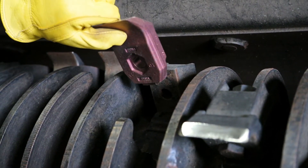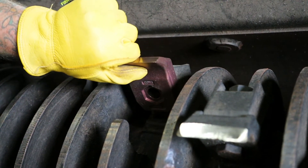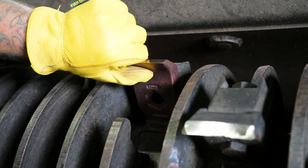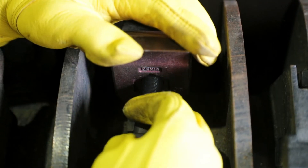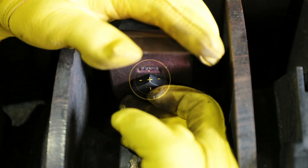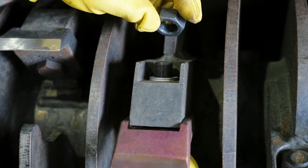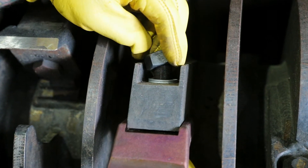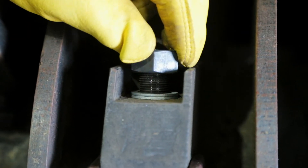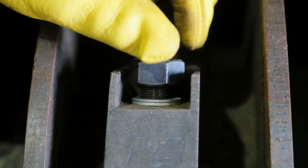Once the tooth holders are inspected and clean, assembling of the new tooth can begin. Place the new tooth into the tooth holder and put the bolt through the hole. The head of the bolt should fit perfectly into the hexagonal slot on the front of the tooth. Now, place the NordLock washers and nut into the slot behind the tooth holder. Make sure the lock washer is properly inserted and begin tightening the nut, turning in a clockwise direction.